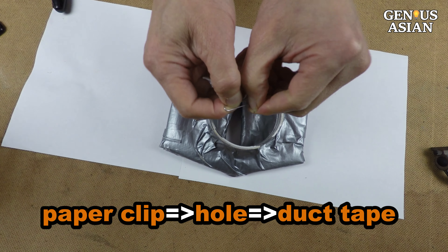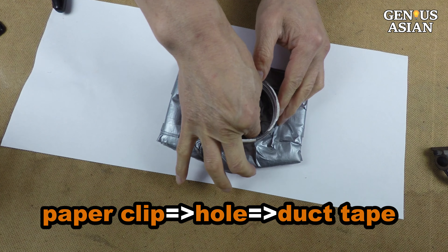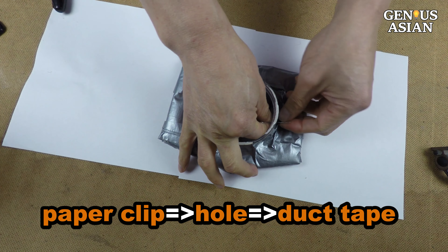Insert the paper clip into the hole you drilled earlier, starting at the inside of the circle and pushing through the outside layer of duct tape to the outside. Use pliers to bend the paper clip wire to form a loop like this. Use duct tape to cover the paper clips on the inside of the circle.